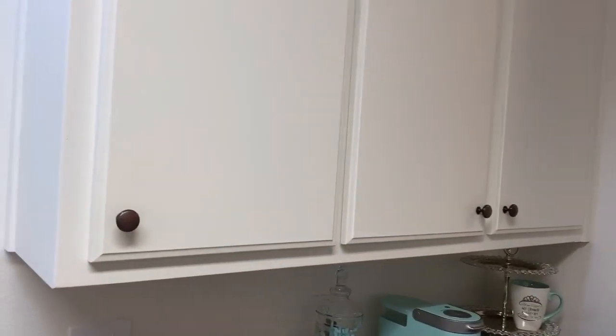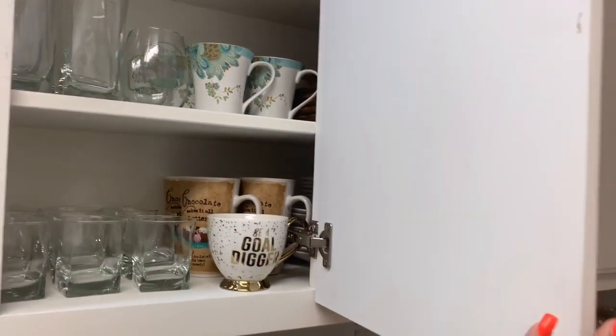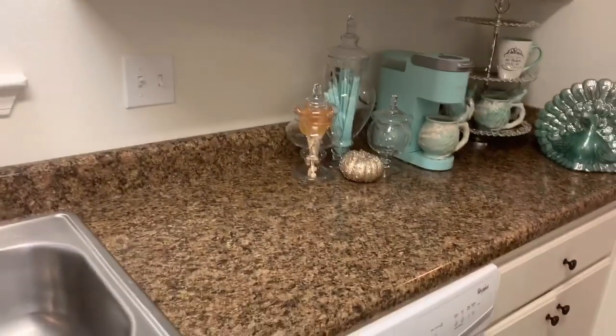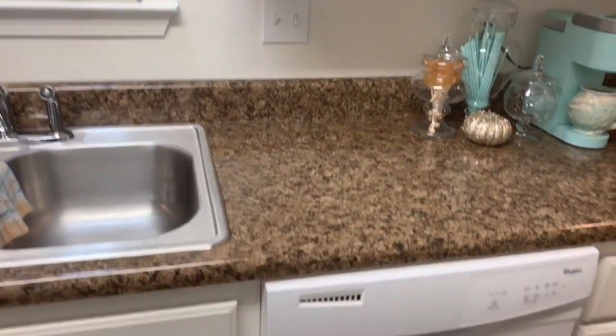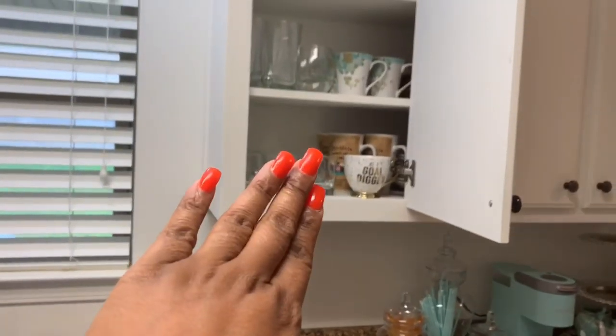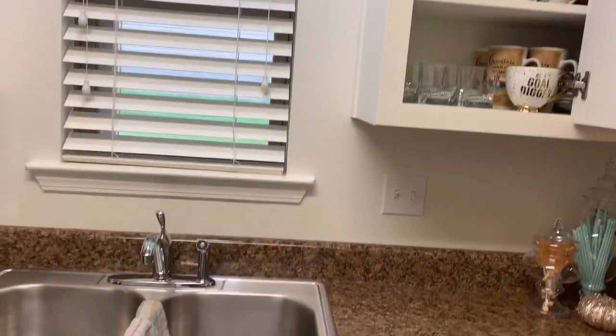I'm going to start from here and work my way over. I'm limited in a small kitchen, so you have to plan out your zones. I think it's wise — and you're getting a little sneak peek of my fall decor — but if you have a cabinet above your dishwasher, I would say do your drinkware and dishes closest to your dishwasher and closest to your sink.